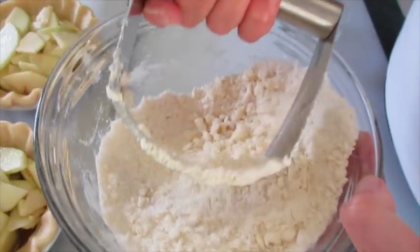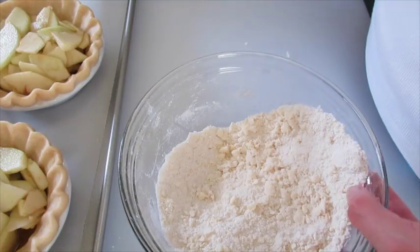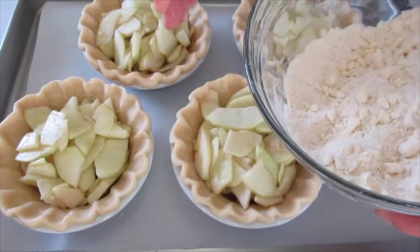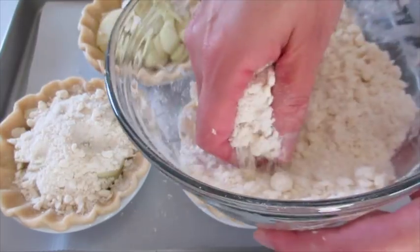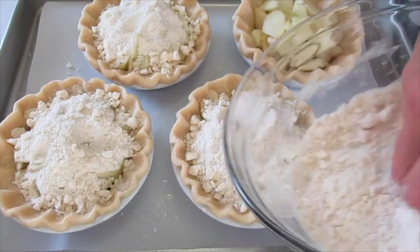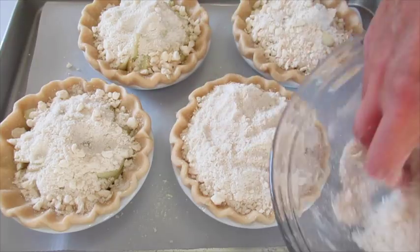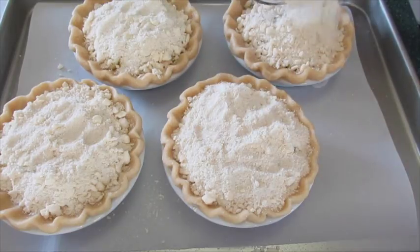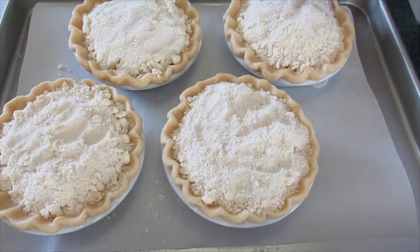Now that your mixture starts looking like this, you have little pieces of butter that will melt as the pie begins to bake. You definitely want your oven preheated to 450°F at this point because these first bake for 10 minutes in a very hot oven. After 10 minutes on 450°F you're going to turn the temperature down to 350°F. Using your hands, go ahead and add this streusel topping to the apples, evenly distributing it — bring it over to the edges if you can. It's about two handfuls.